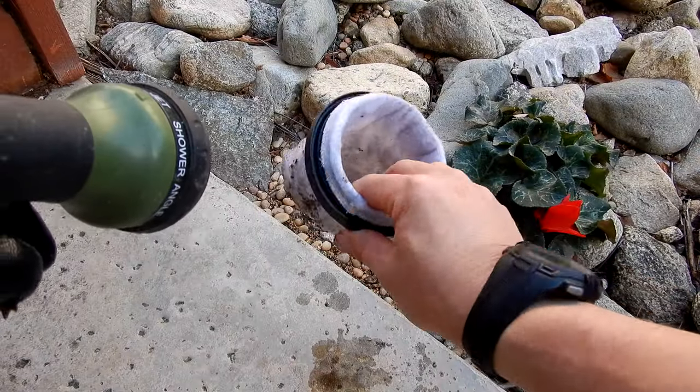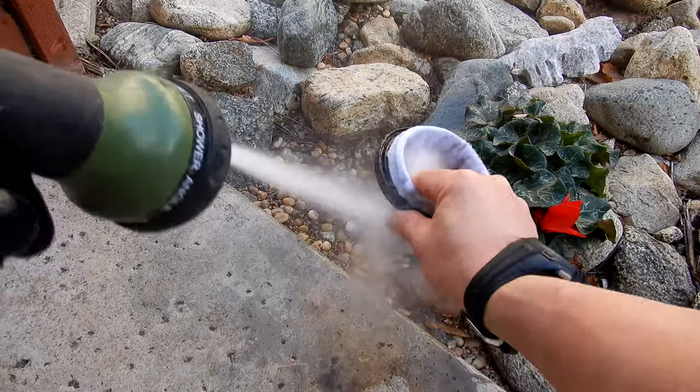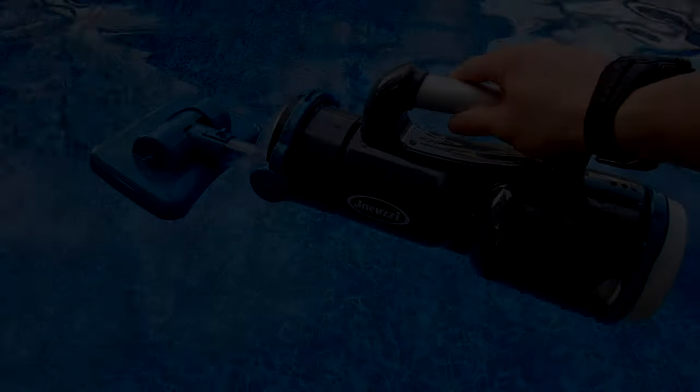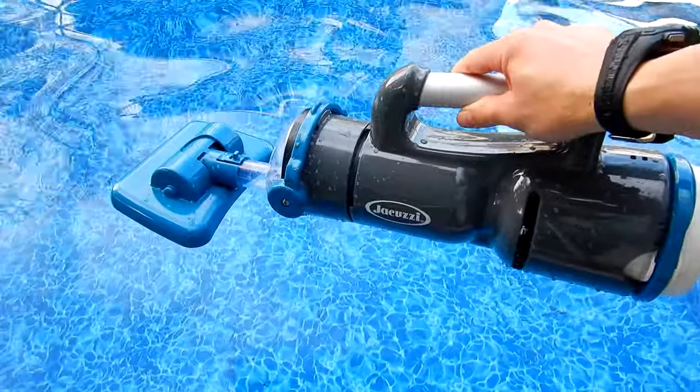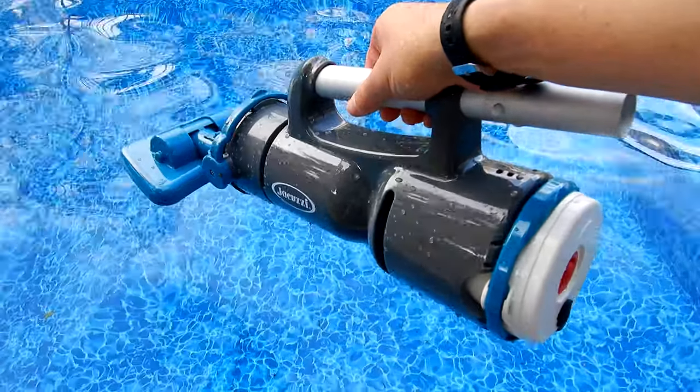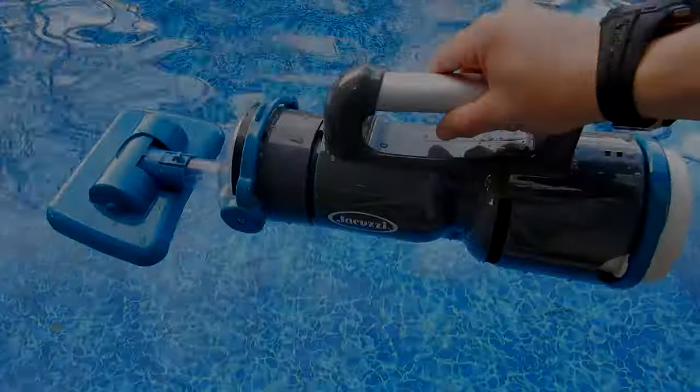When you're done, simply hose off the filter bag and you're ready for the next cleaning. The JPV200 would be great to vacuum out your small above ground pool, your spa or attached spa, and to spot vacuum a pool.